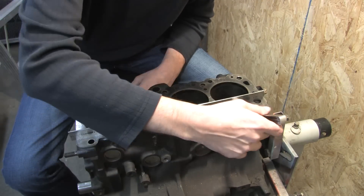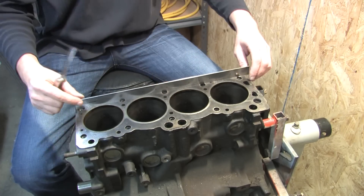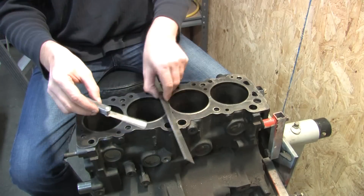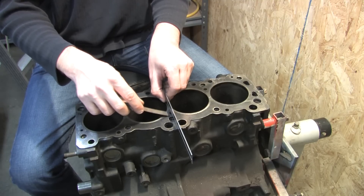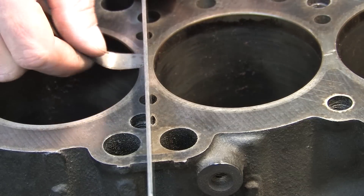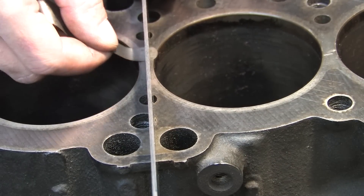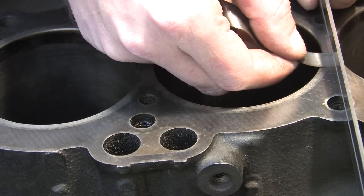I'm just going to go ahead and start testing the block and let you see how this works. That's just because of the bolt — I got nothing. Looks to me like I got a little bit of an edge right there. There's a weak spot right there. Looks like I got another one.